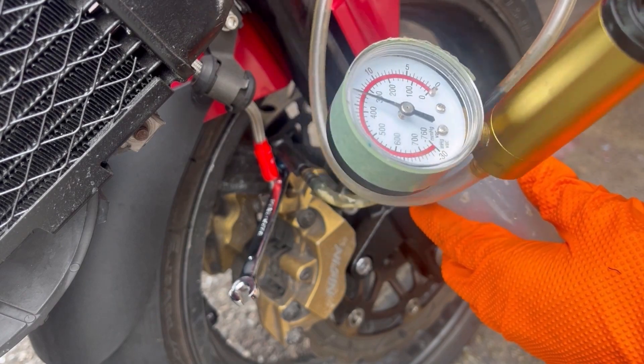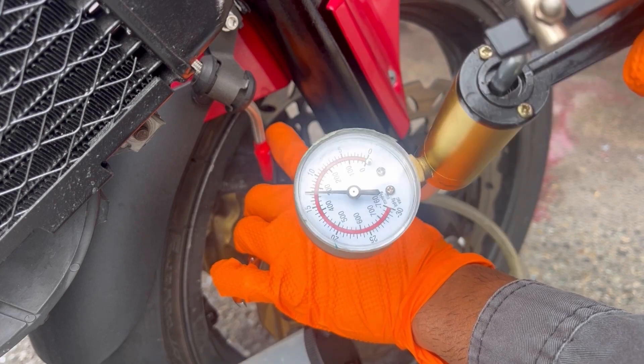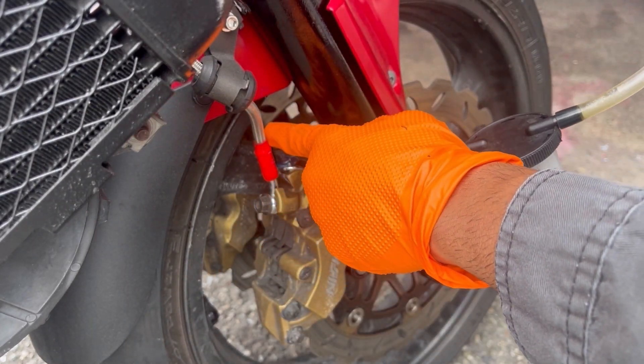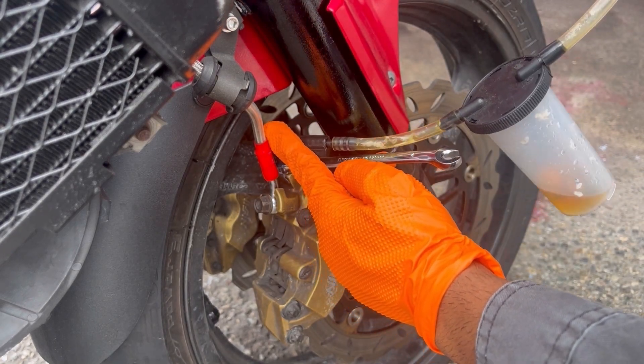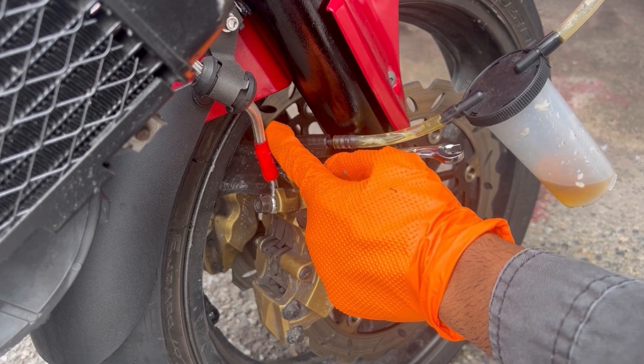Slip your wrench over the bleed valve, push the vacuum pump nozzle on top, and pump up the vacuum pump to between 10 and 15 psi. Then crank the bleed valve open just until you start to see the fluid level drop in the reservoir — you'll also see the pressure dropping on the vacuum pump gauge. For reference, that's usually about one eighth of a turn.